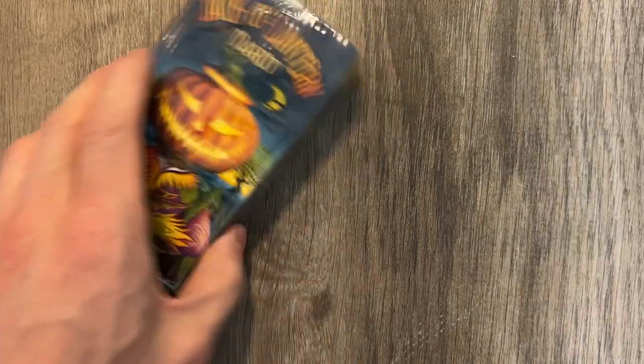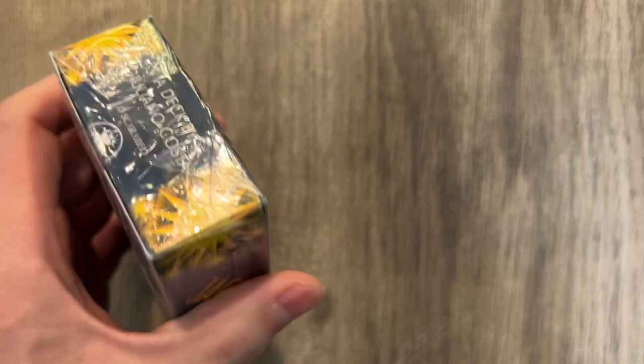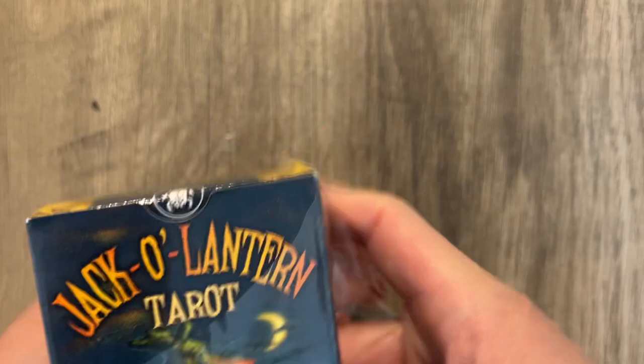I'm Terrell Orwell and this is the Jack-O-Lantern Tarot. I got this almost a year ago — that's how lazy I am. You might say I produce all this stuff, but you don't really know me very well. This was last Halloween when I got this. Anyway, Jack-O-Lantern Tarot.